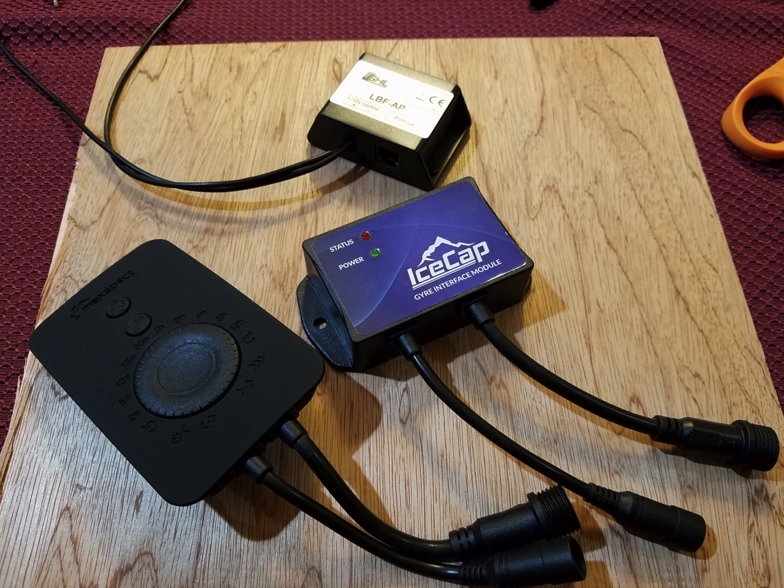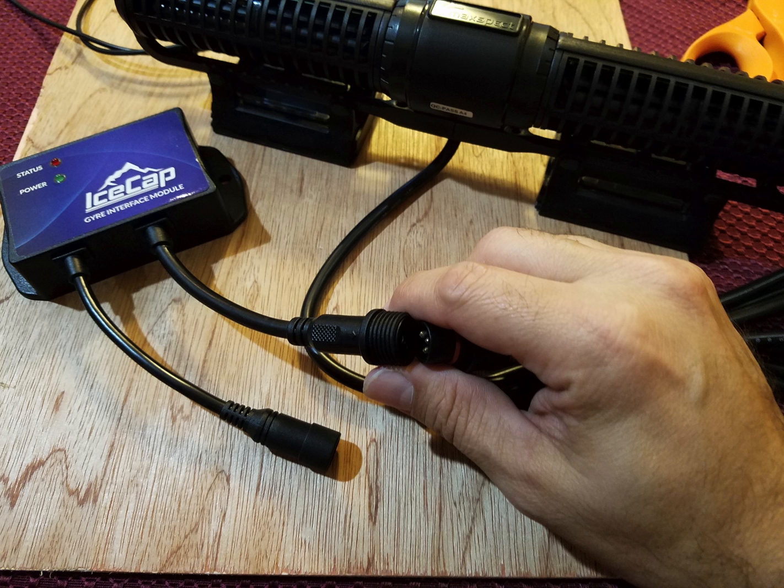The ice cap essentially takes the place of the gyre controller, so you really don't have to do anything other than make the connections with the wires.